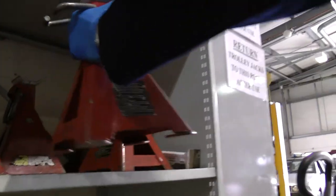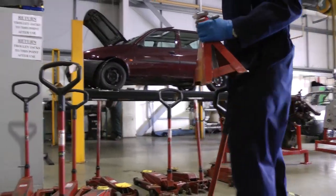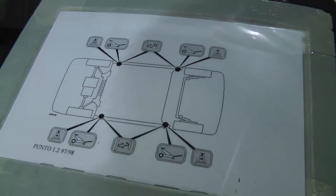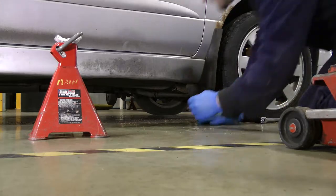For the next step, you will need an axle stand and a trolley jack. On the windscreen of the vehicles at Cannon Street, there is an instructional sheet showing where the jacks and stands are to be used on the vehicle.